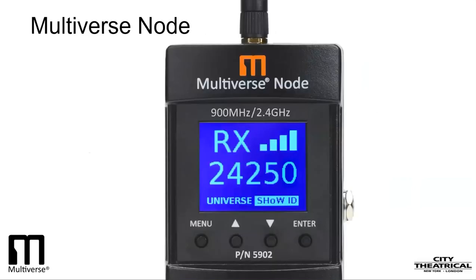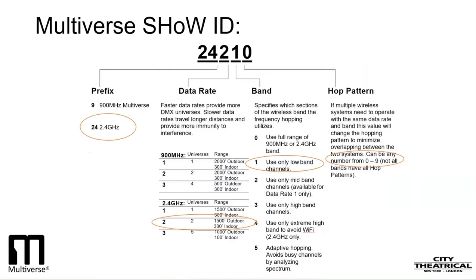When we did our setup earlier, I used a pair of Multiverse Nodes straight out of the box on their default settings, and they linked together with no changes at all. Now I will explore the other ways of setting up a Multiverse Node to tune it to meet the needs of your production. Remember, the Show ID, the universe, and the optional Show Key must match between the transmitter and all the receivers. The arrow buttons on the user interface toggle between Show ID and the universe. Those settings can be changed by pushing enter and arrowing to a new setting, then pushing enter again.